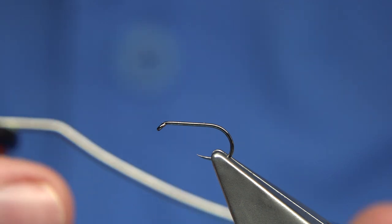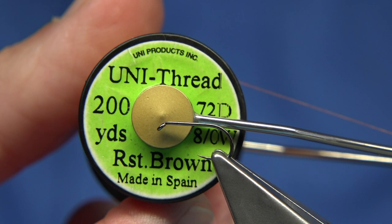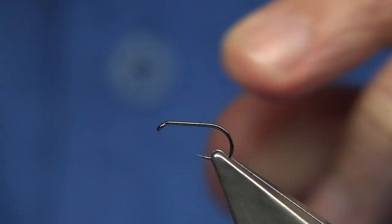The thread I'm going to be using is a rusty brown Uni 8-0. This is a size 12 Ultimate Dry hook.